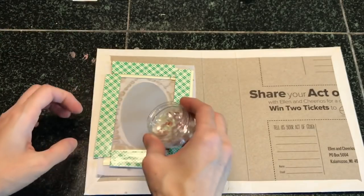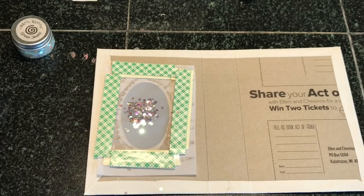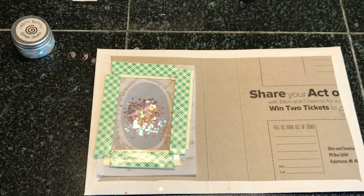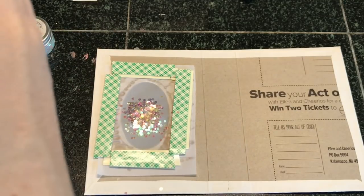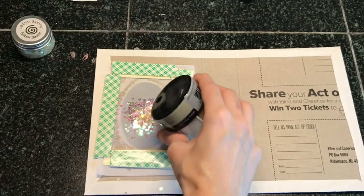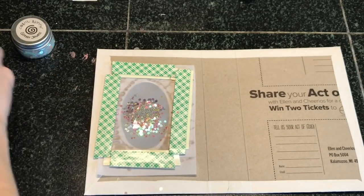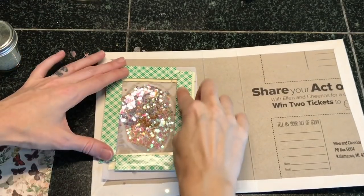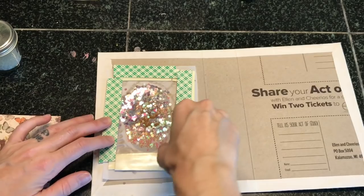I'm going to use some chunky glitter and just place it inside this little well. You can use all kinds of different things — I have these little stars. You have to remember that when your journal is upright everything's going to fall to the bottom, so keep that in mind and put the right amount of pieces in, but don't over-stuff it. I'm using some microbeads just for sound effects, and I'll also use some more iridescent pieces.